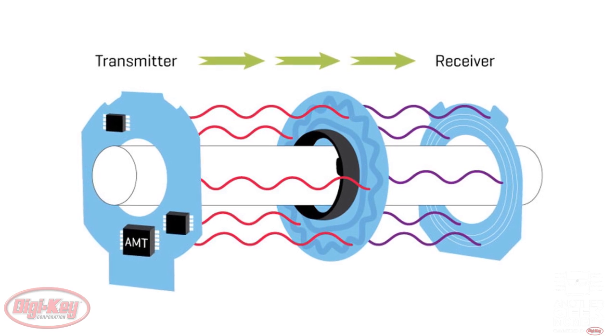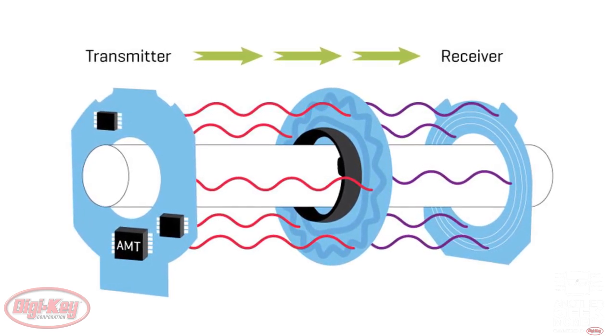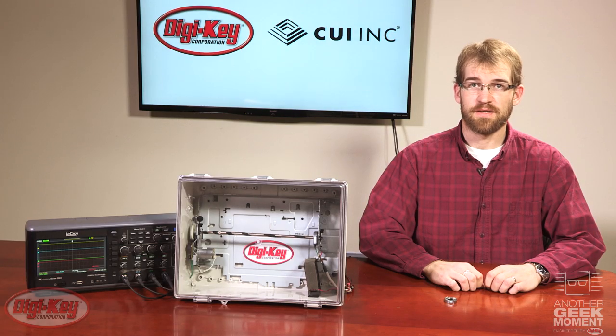Thanks to its innovative design, the AMT series is not susceptible to contaminants such as dirt, dust, and oil that often plague encoders in industrial environments.